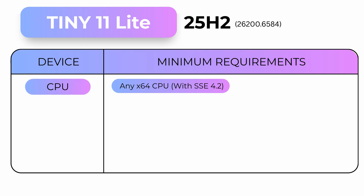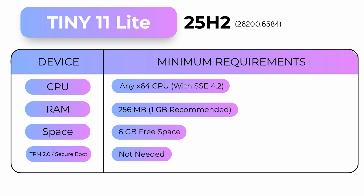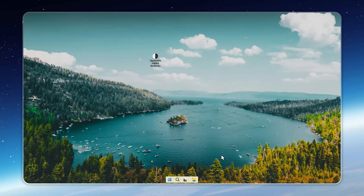What if I told you Windows 11 can actually run smoother than XP, even on just 256 megabytes of RAM? Sounds impossible, right? Well, meet Tiny11 25H2 Lite — the fastest and smallest Windows 11 ever made.